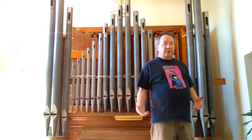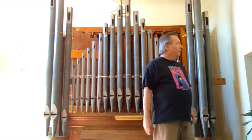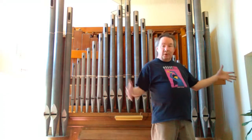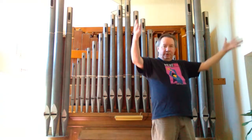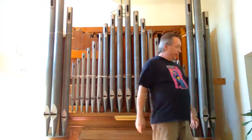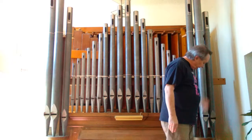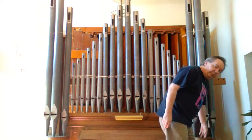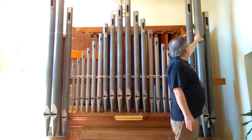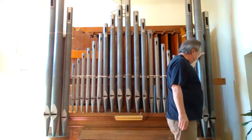The first thing to do when taking an old organ apart is remove all the pipes. The exposed pipes out in the open come out first, then the pipes inside the swell box. A pipe simply sits in place — its own weight holds it into the toe board, and either a hook or a piece of string holds it to the rack board, keeping it solidly in place.